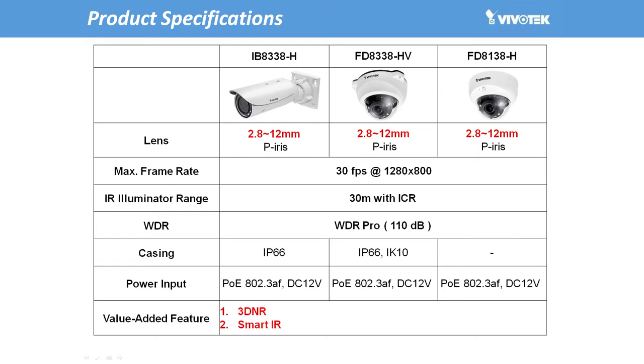First, let's take a look at the 38H series specifications, which include real-time 30 frames per second, 1 megapixel resolution, with a varifocal range of 2.8 to 12 millimeters. Making the cameras even more powerful and providing even greater coverage, the whole 38H series range also comes equipped with 30 meter IR.